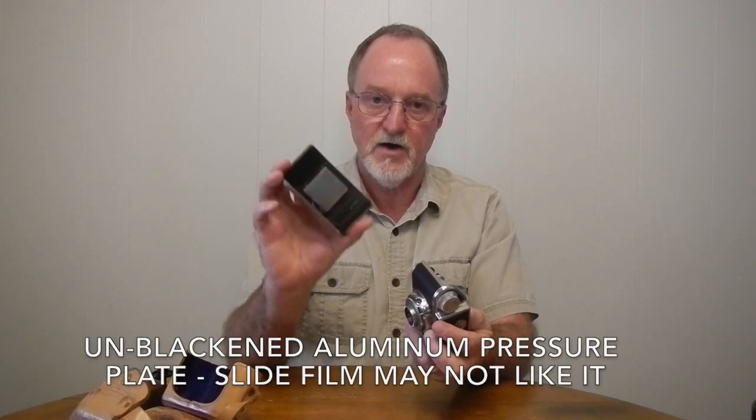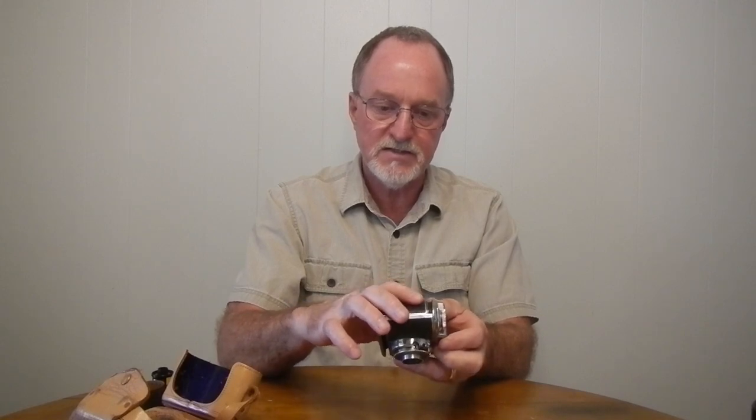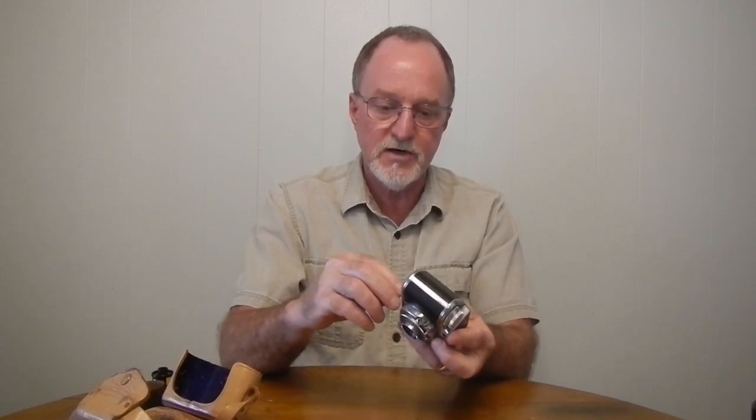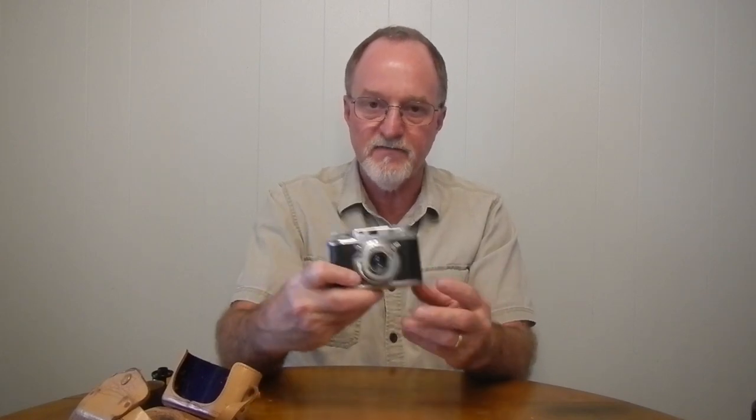The back, the top plate, and the body are three separate pieces of cast aluminum, so it's a sturdy little sucker. Because it's aluminum, it's not too heavy, but it's got some oomph to it. This one is in pretty good shape — the shutter seems to be working, the aperture's working. Like a lot of them, I'm missing the cool red Bolsey emblem on top.